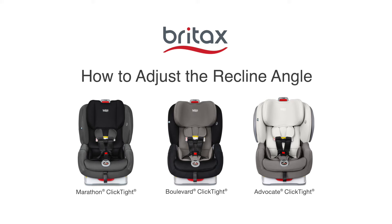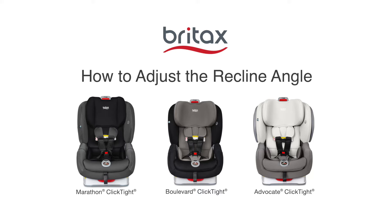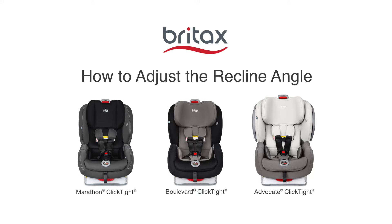Today, we'll show you how to adjust the recline on your Britax convertible car seat. You can use these instructions for Marathon Click Tight, Boulevard Click Tight, and Advocate Click Tight seats.